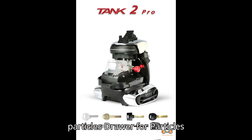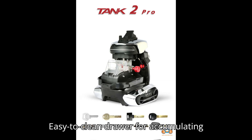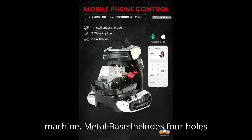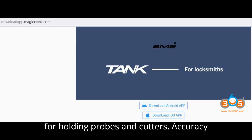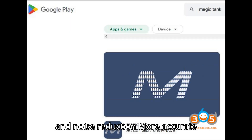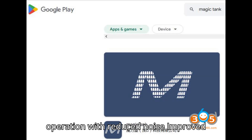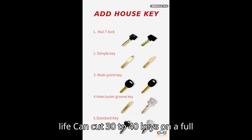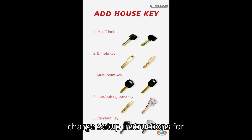Drawer for particles — easy-to-clean drawer for accumulating particles. Transparent cover — prevents particles from spreading into the machine. Metal base — includes four holes for holding probes and cutters. Accuracy and noise reduction — more accurate operation with reduced noise. Improved handle position for easier carrying. Battery life — can cut 30 to 40 keys on a full charge.